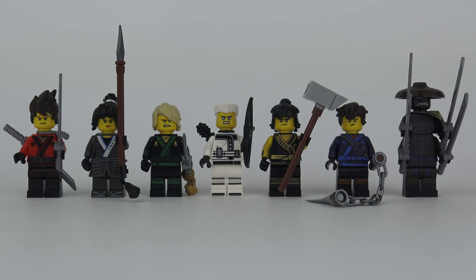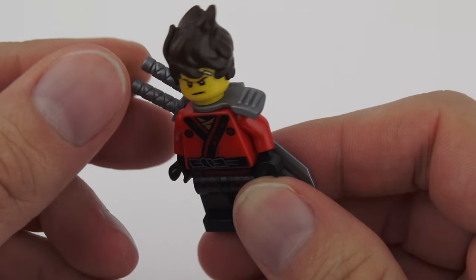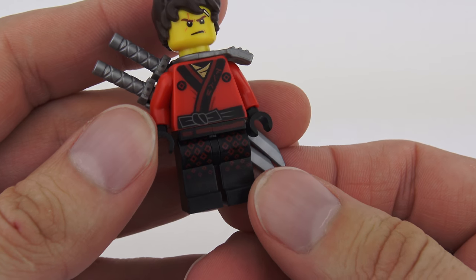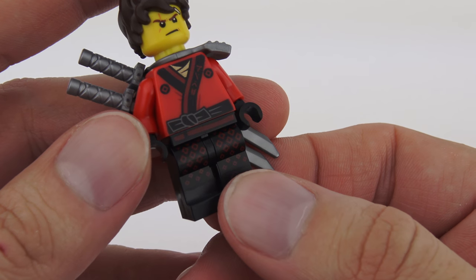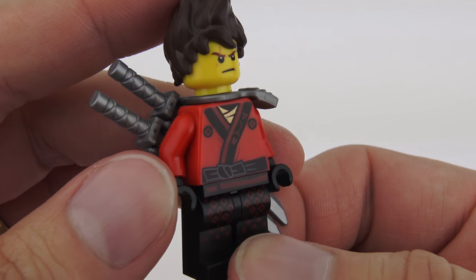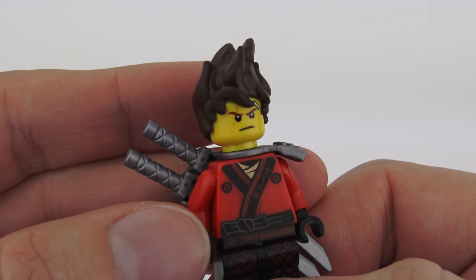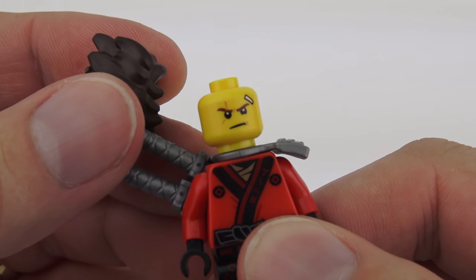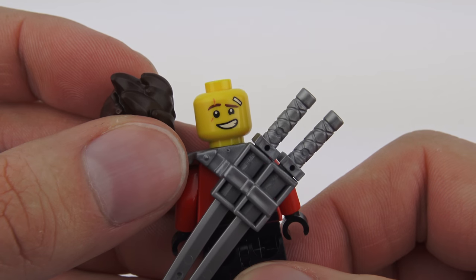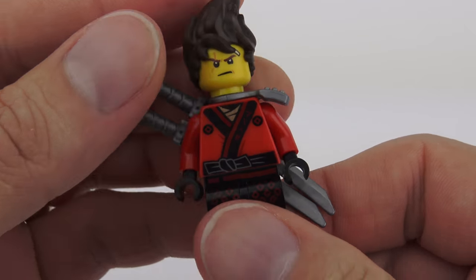The first minifigure is Kai. He's the Red Ninja and the Elemental Master of Fire, and his signature weapon is the Katana — he's actually got a pair of those in a sword holder mounted on the back. He's wearing black pants with red diamonds printed down onto the legs, and on the front we've got his kimono outfit with a little metallic printing at the collar line. His hair looks like peaks of meringue — that must take a lot of gel! He's got a mean expression with a little bandage over his eye, and an alternate happier expression on the back.